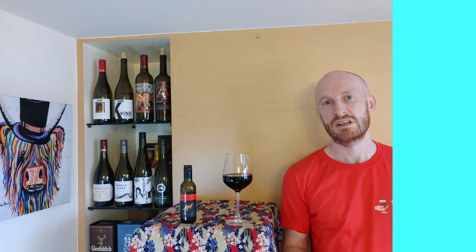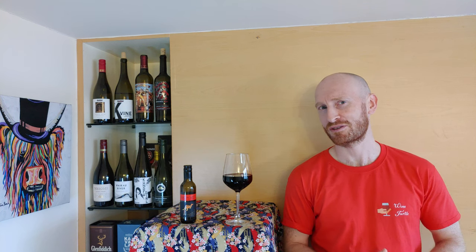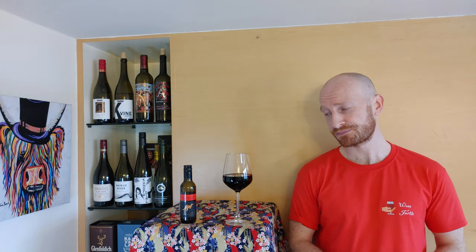So let's get tasting. Yellowtail released very few details about how their wines are made. I think that's a good move on their part — they're producing such cheap, affordable wine on such a large scale, they're obviously cutting corners and keeping production costs really low, so best not make that public. What that means is that I know very little about how this wine is made. I know it's from Southeastern Australia and I know it's from 2021. That's about it, so let's see if we can find out a bit more.